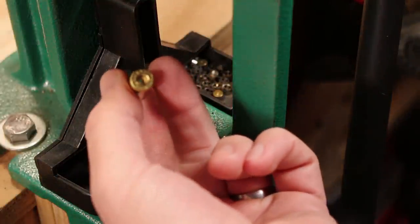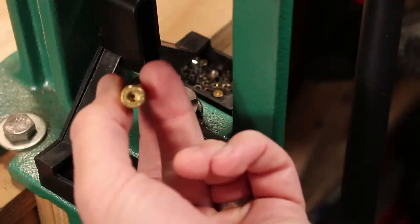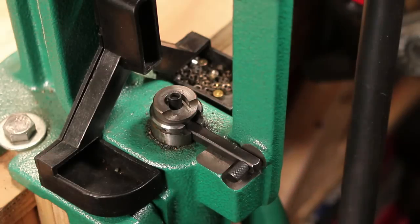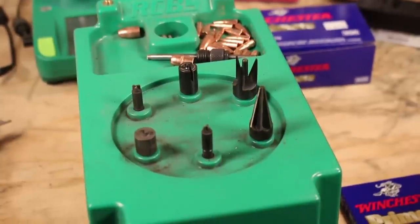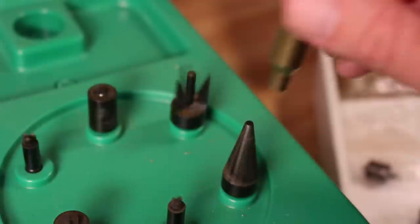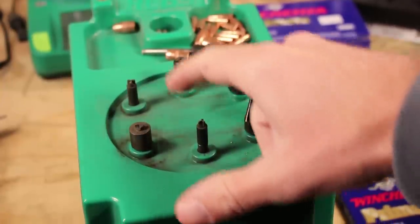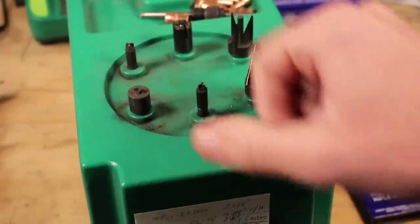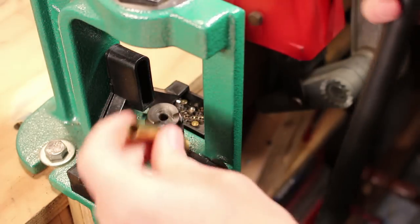After just a few minutes in the tumbler, the brass is clean and ready to be primed. Take a look at my primer pocket — all nice and shiny. This is brand new brass. If you want to clean up your primer pocket for more precise ignition, you can use the RCBS Brass Boss, which is a station with multiple tools: chamfer, deburr, primer pocket cleaner, uniformer, and a military crimp remover. In my case, all I need to do is prime this.